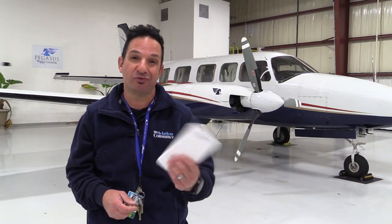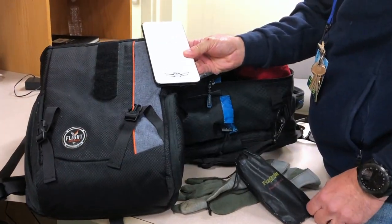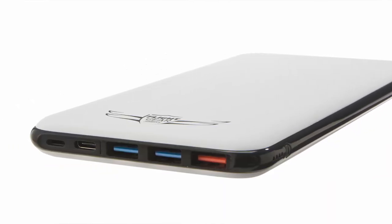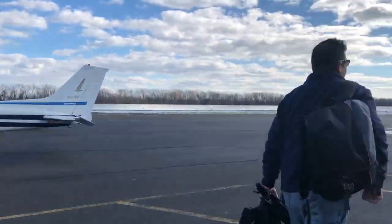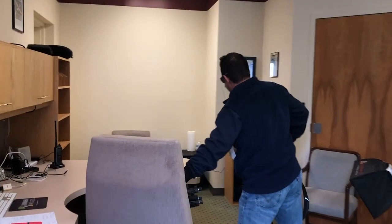I'm Larry Anglosano with an Aviation Consumer Product Minute. As many times as I tell myself I'm going to start getting rid of some of the gadgets in my flight bag, I end up adding more. I recently added a new gadget that turned out to be the best one in the entire bag — it's the Sporty's Flight Gear Power Supply. Come on inside, I'll show it to you.